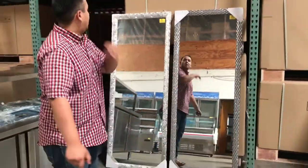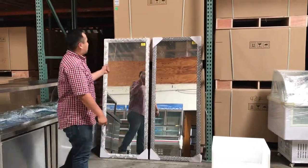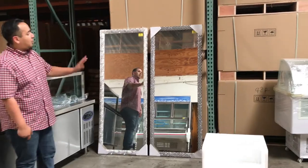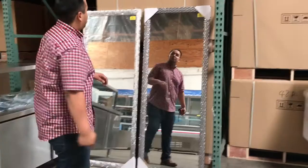You can put these anywhere. They're Cooler Depot brand. They're really nice, they'll last you a long time. Really strong in here. You can place them anywhere in your barber salon for the customer to see while you're doing their beautiful display.